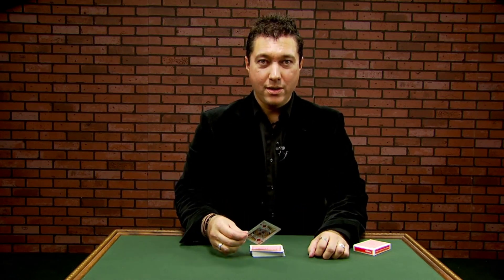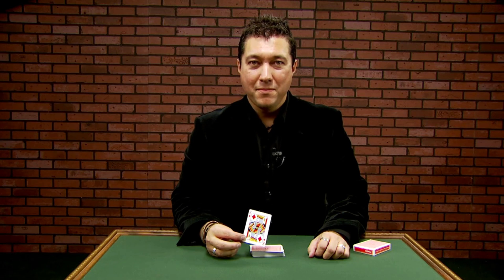All it takes is a cut, a snap of the fingers, and their card has jumped to the top. An amazing display of skill. Well, actually not really — the Stripper Deck does it all for you.